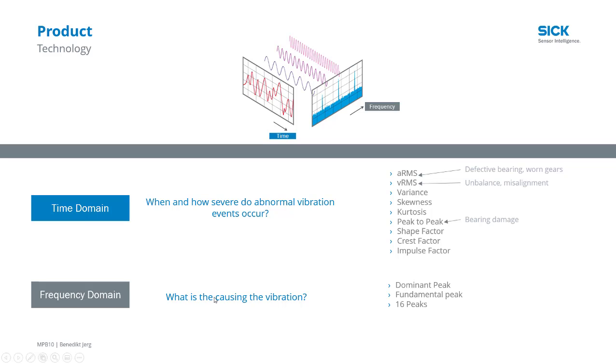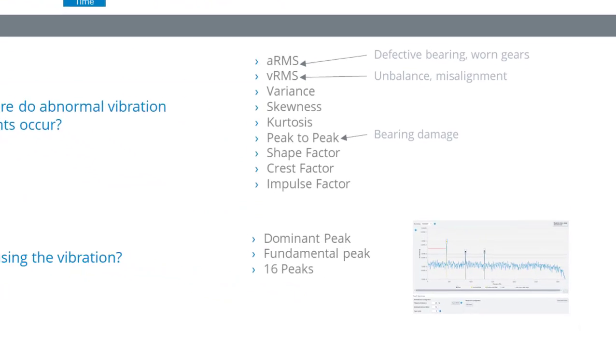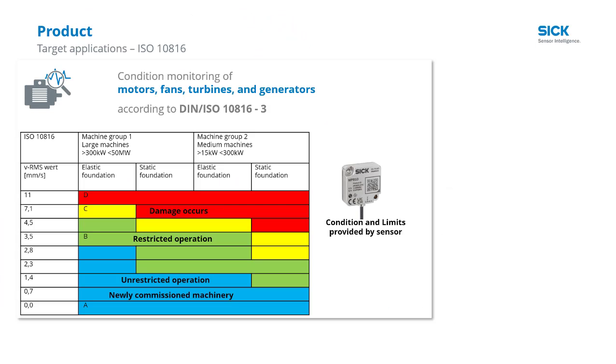At the same time, the MPB is also collecting and evaluating key factors in the frequency domain. What looks like vibration or noise to us is actually made up of different frequencies and amplitudes. The multi-physics box can break down those blocks of vibration noise and point to dominant harmonic frequencies that can indicate what's happening inside the motor, drive, or pump. Tracking these signals over time can give us pre-failure warnings.